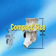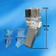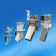Compact size: while the Bulk Solids Pump feeder line can handle a wide range of feed rates, its small size and low weight make it easy to install on your process machine.